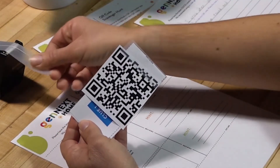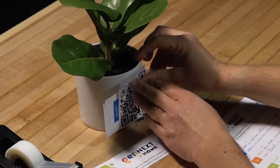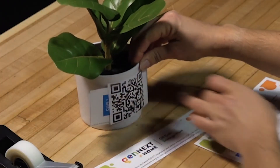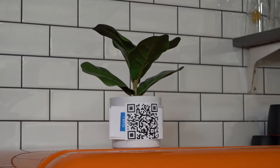Repeat this process to create QR codes 2 through 7. Once all 7 QR code clues are pasted onto your clue cards, you are ready to play. Leaders, hide each clue where its hint specifies, and start your QR code scavenger hunt party.